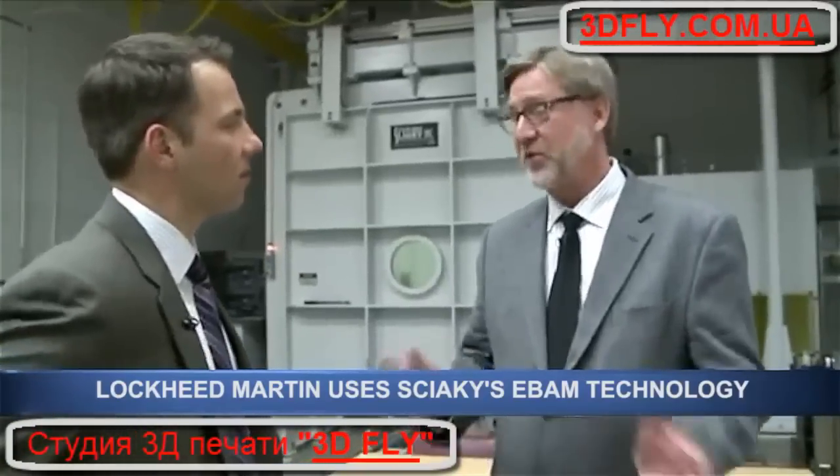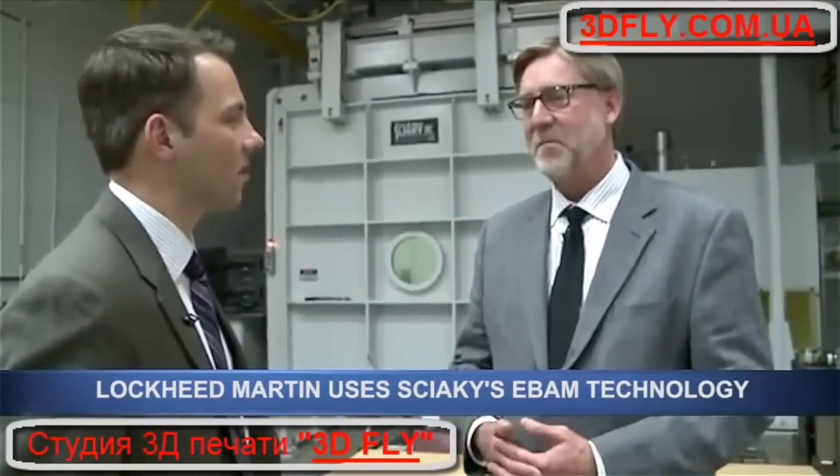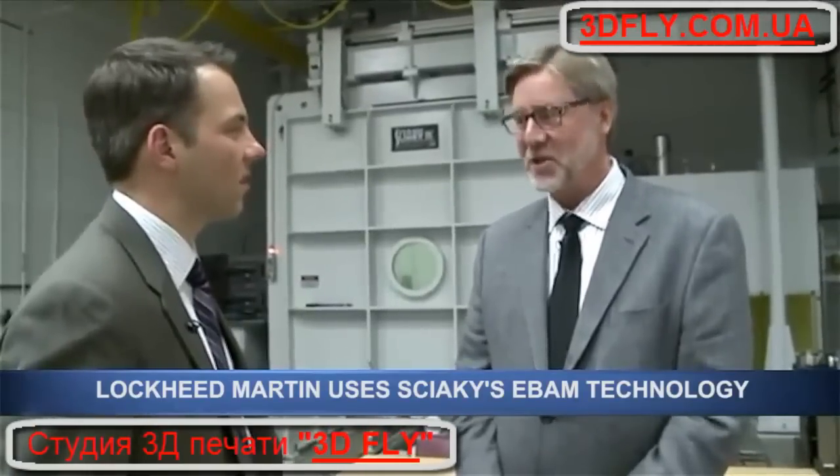Our vision is that someday, this factory here will print an entire satellite. That's our vision.